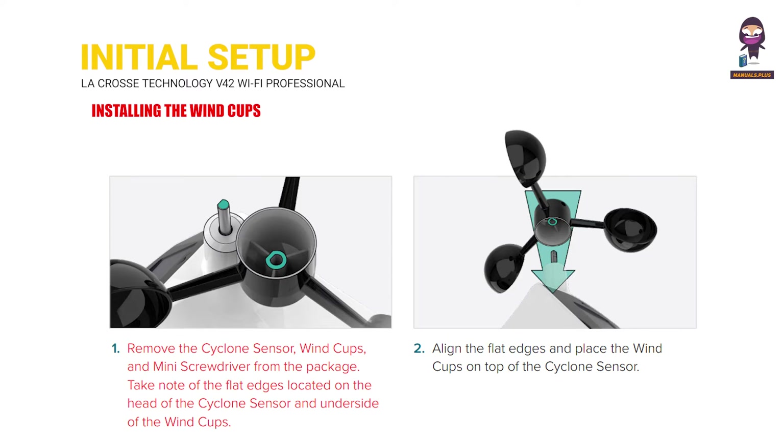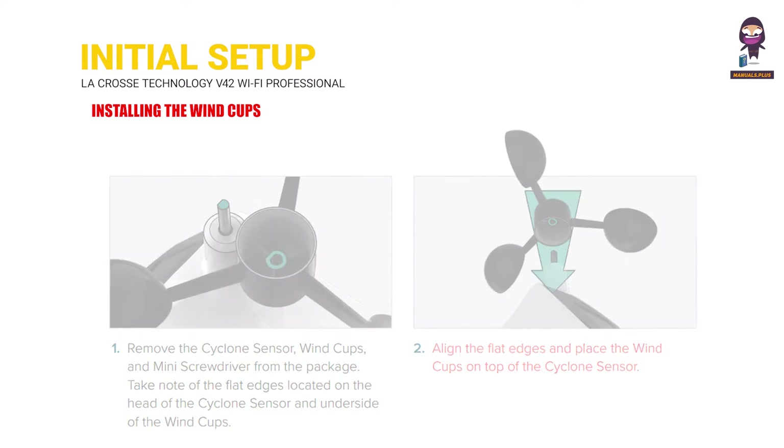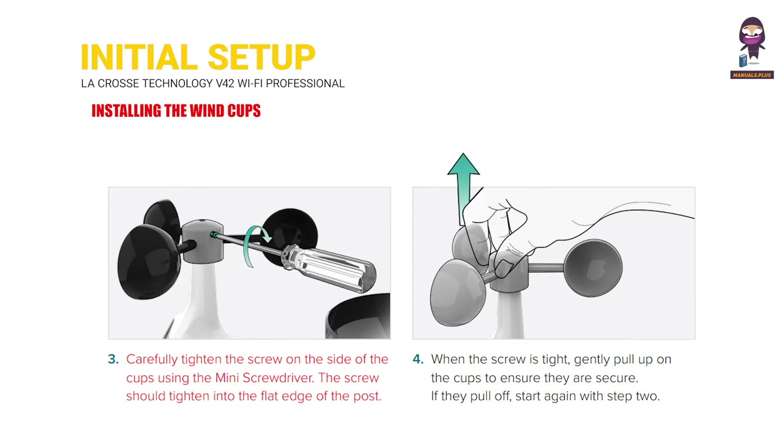Remove the wind cups and mini screwdriver from the package. Take note of the flat edges on the head of the cyclone sensor and the underside of the wind cups. Align the flat edges and place the wind cups on the cyclone sensor. Carefully tighten the screw on the side of the cups using the mini screwdriver. The screw should pull into the flat edge of the post.